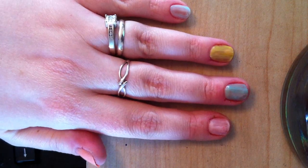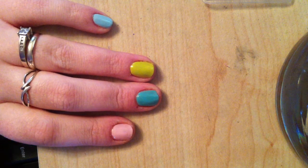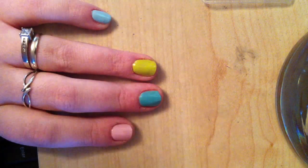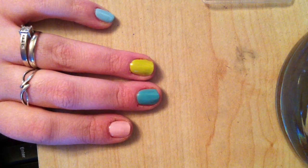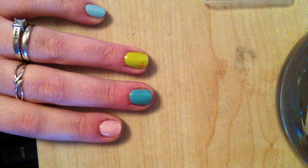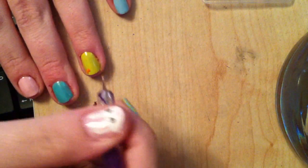You should now have something that looks like this. You may need to do more than one coat — I'm going to do three. Now I'm going to do the chick first, so I'm taking my orange China Glaze polish and popping a little bit onto a scrap piece of paper. Then I'm taking a small dotting tool — you can use a cocktail stick, pin, or kirby grip. I'm starting with the feet: two little dots like this, and then I want them to join together.